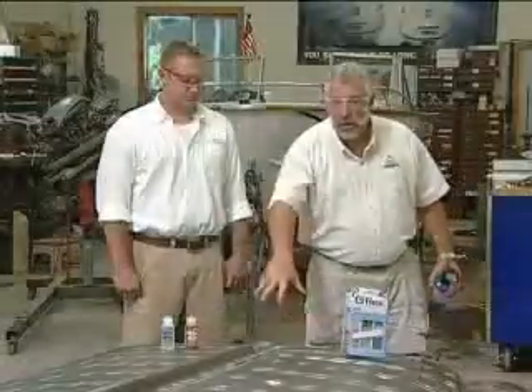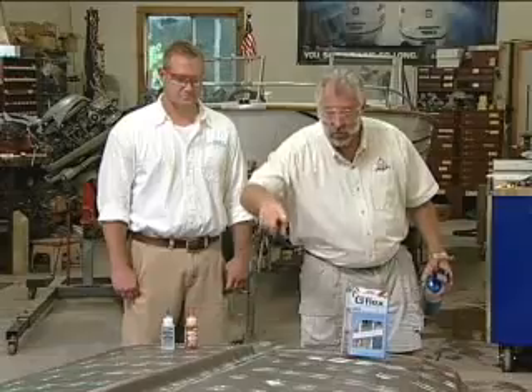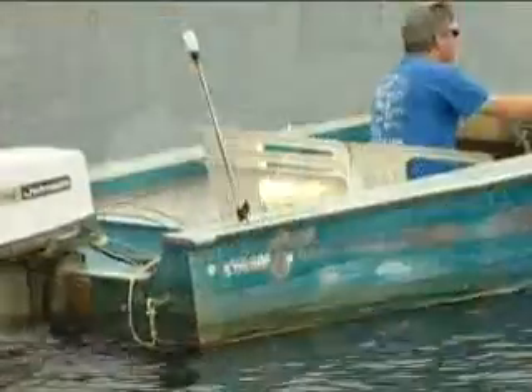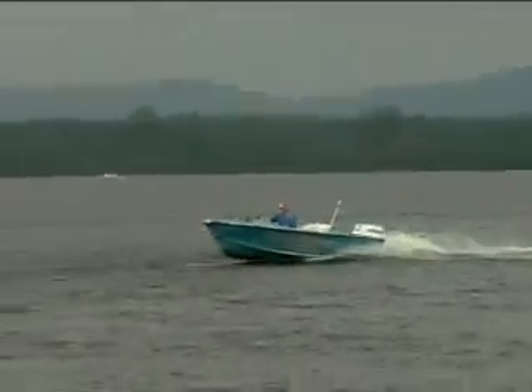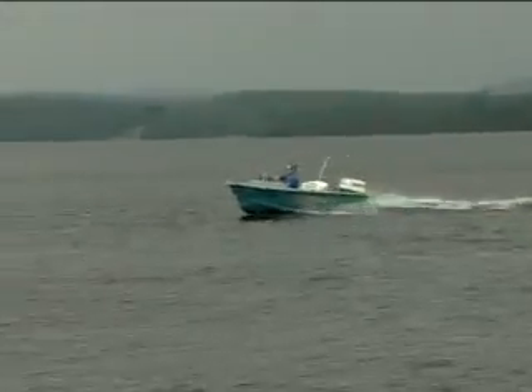This boat right here — I want to quickly introduce it to you. It's leaking. This is a classic 1973 Starcraft. It's a 16-footer with a Johnson 40-horsepower engine on it. A young lady owns the boat, a very good friend of Mike's, and he asked if we could come up here and fix it for her to make it watertight.